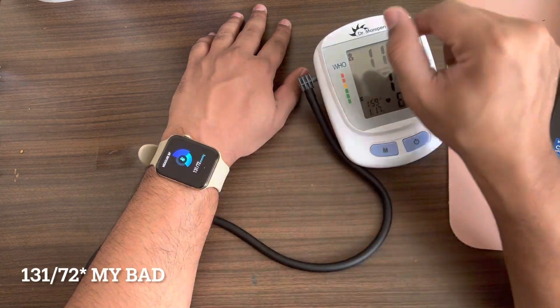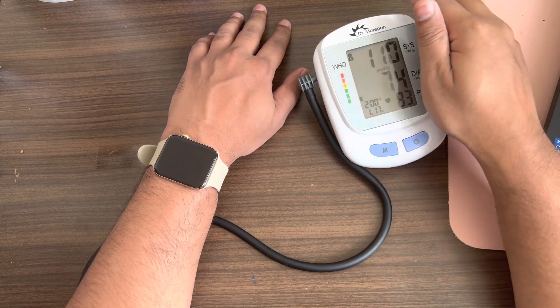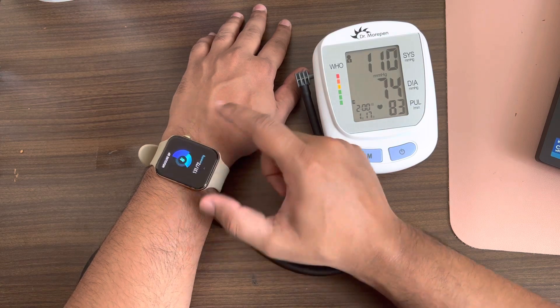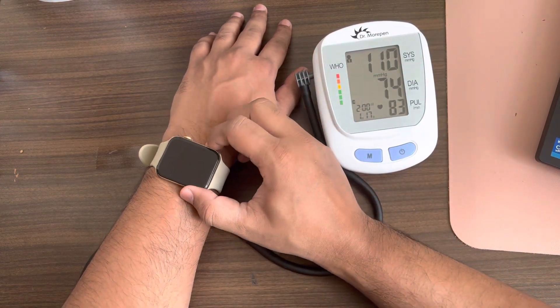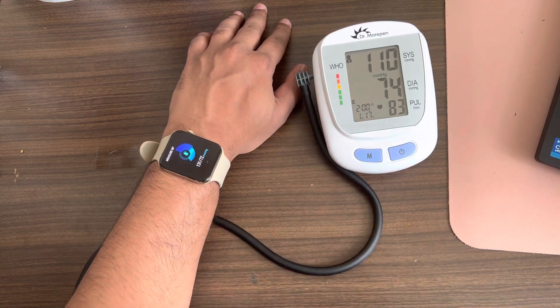That's very far from what the monitor shows — I'm not sure which is accurate, but the discrepancy is significant. Maybe there was some interference because of the cuff since we were doing it simultaneously. So let me do it separately now and see how it turns out. Let me remove the cuff.